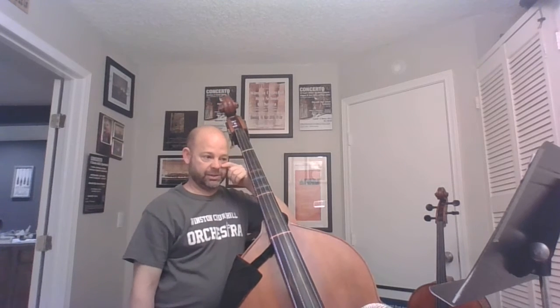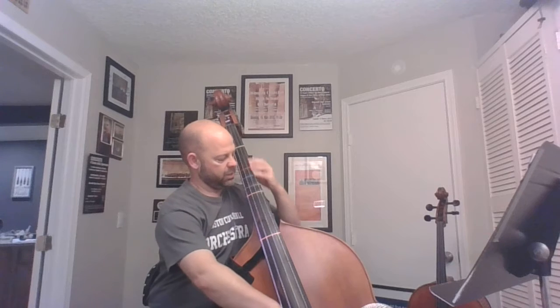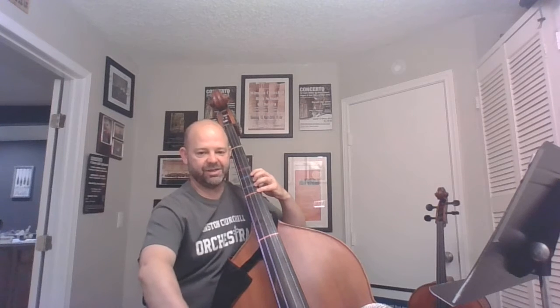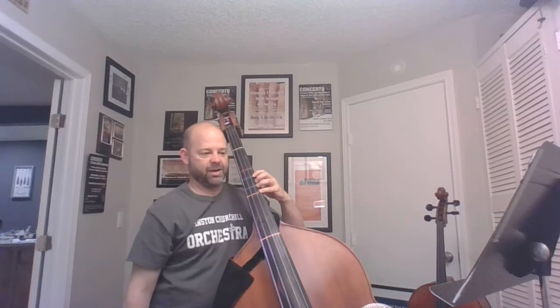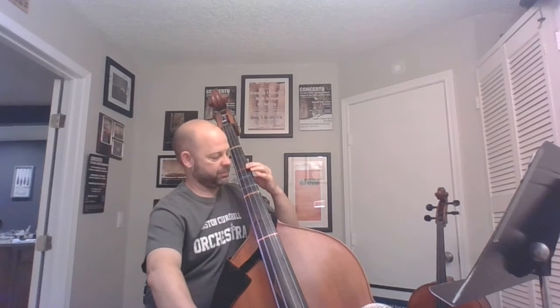Now the next part is line two. It's open, and then one — or C natural on this bass, it's a blue tape — so C natural, and then fourth finger D. Now the next note is a B, so I'm going to pivot back and play B, then go back up.